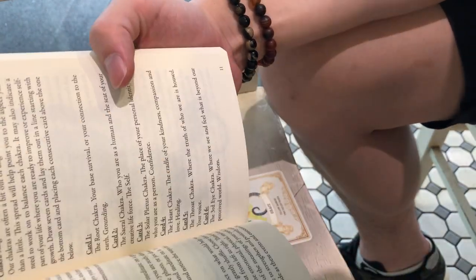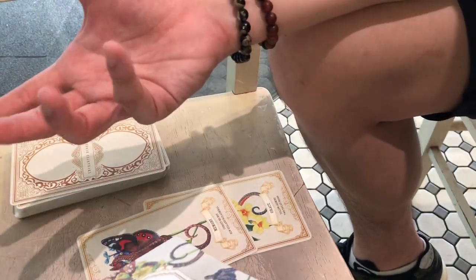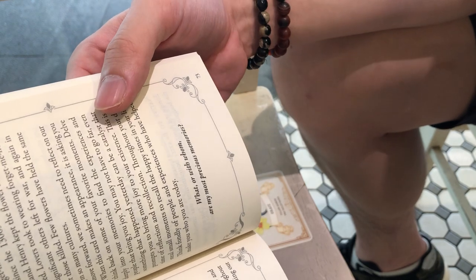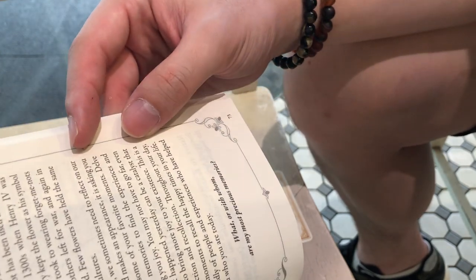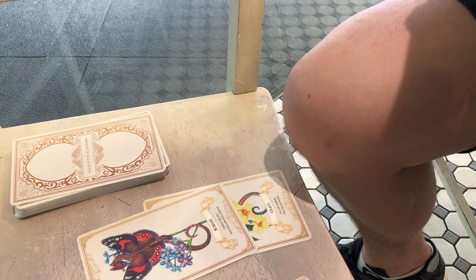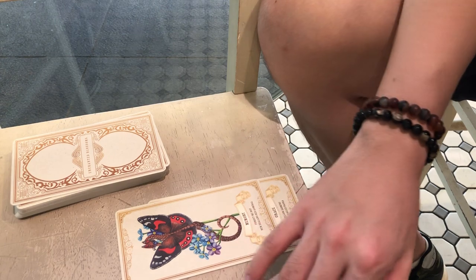We've got Memory as the sacral chakra — who you are as a human and the seeds of your creative life force, the self. I am very connected with my soul self and all the lives and existences that I've had. The card is Forget-Me-Not: 'Recall those with whom your most precious memories are shared. To move forward we sometimes need to reflect on our past — think back on your favorite moments, the happy times in your life.' It is kind of bittersweet, because you remember the energy of both the good and the bad. That sounds very much like the foundation of who I am and my beliefs.